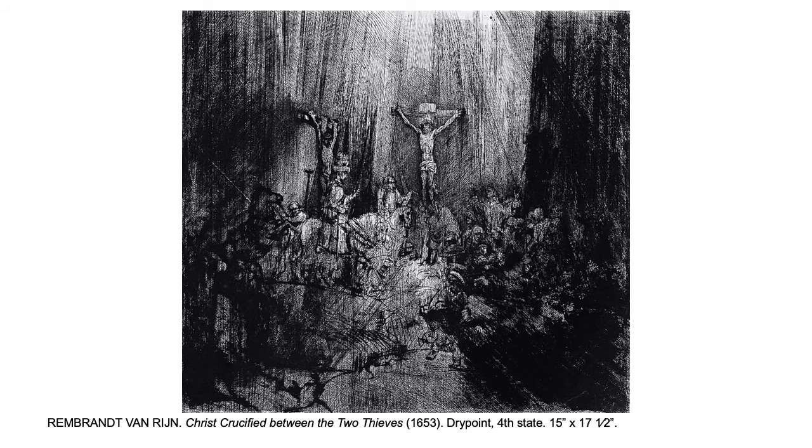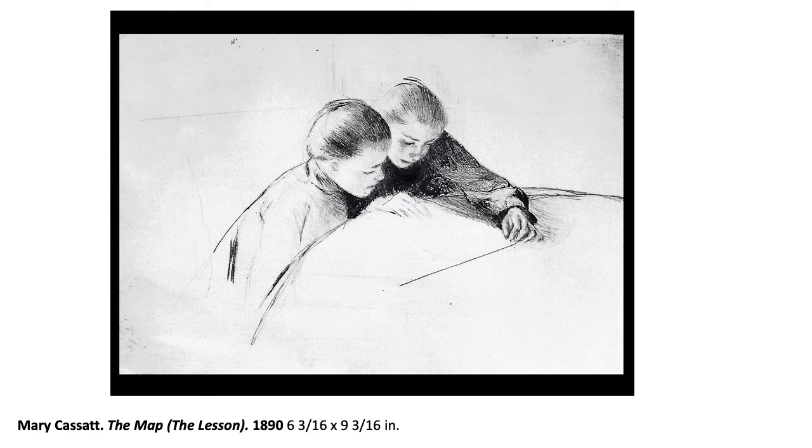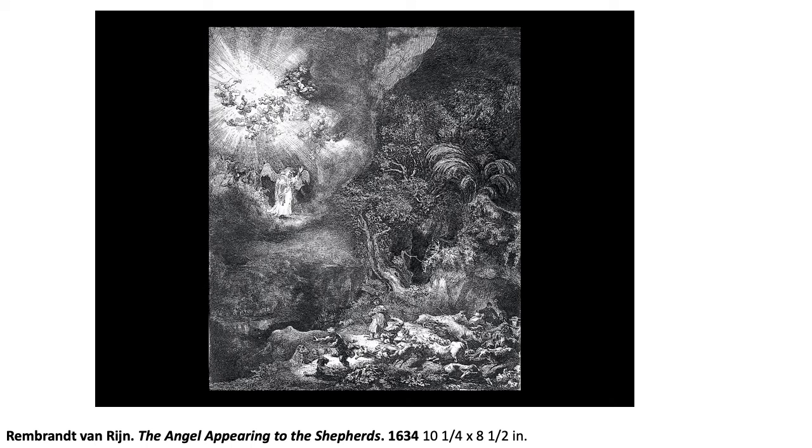This is drypoint, fourth state — meaning it ran through four times, so it's going to wear down easily going through the press. Mary Cassatt used this technique too — each one of those lines cut, ink pushed in there and then cleaned off. Same with Rembrandt — geez, he could just do anything.